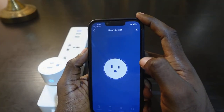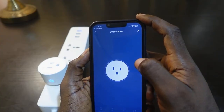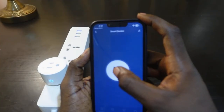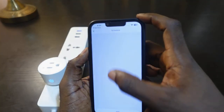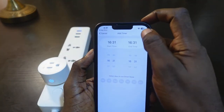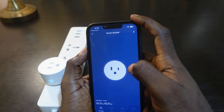That's how to troubleshoot your Tekken smart plug if it's not connecting to Wi-Fi. Now you can control your smart plug through the app, and you can also come over here and set your schedules.